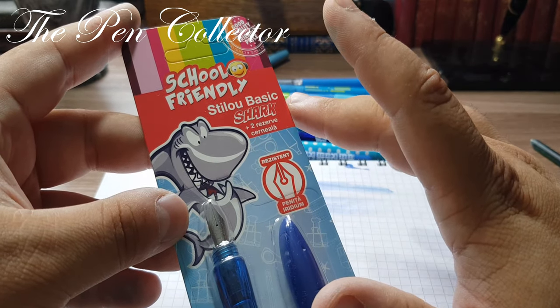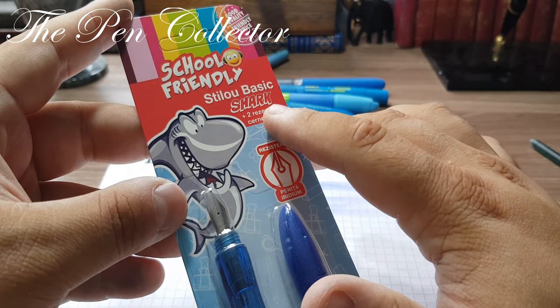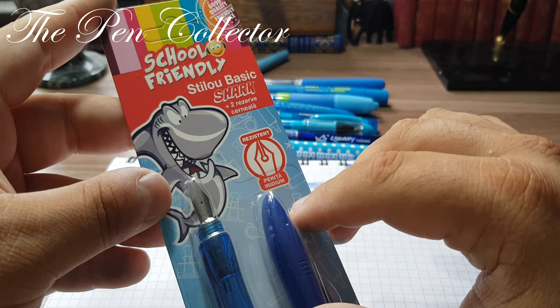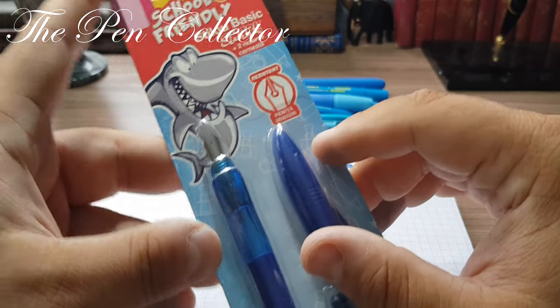We have the sub-brand or sub-series 'Cool Friendly Fountain Pens' — Basic Fountain Pen Shark — with two ink cartridges included. The nib is resistant and it has an iridium point.